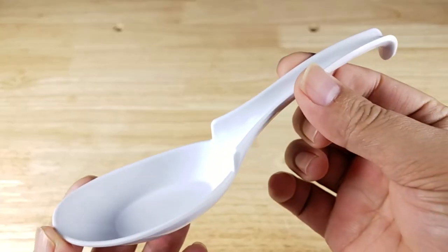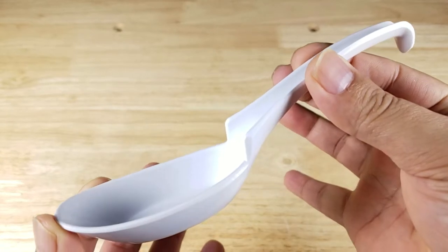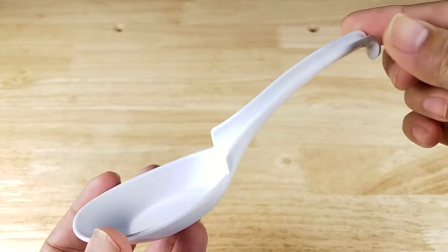As always, at the end of the video, if you want to purchase a set of these ramen spoons, make sure you check out the link in the description below.